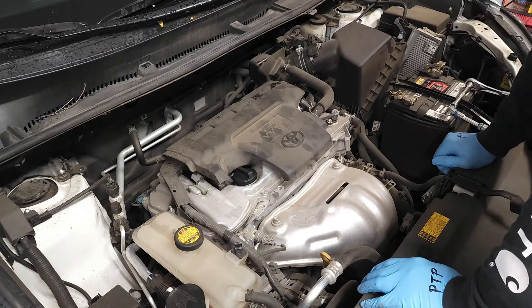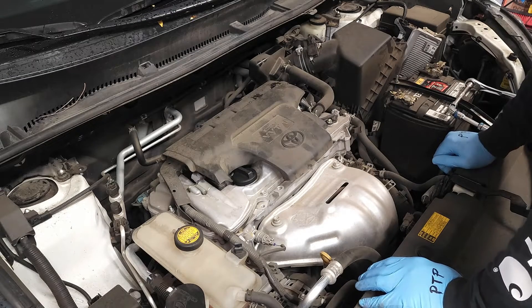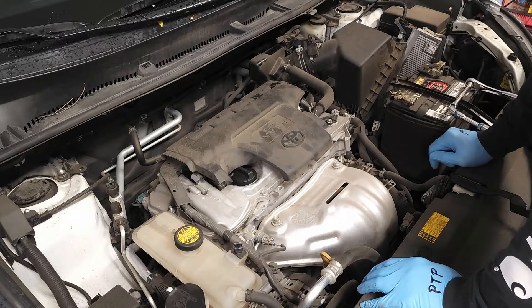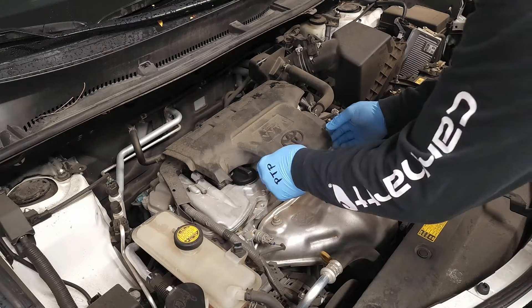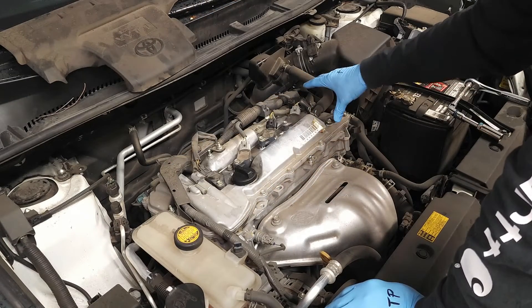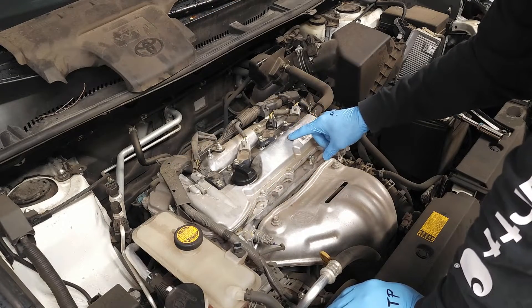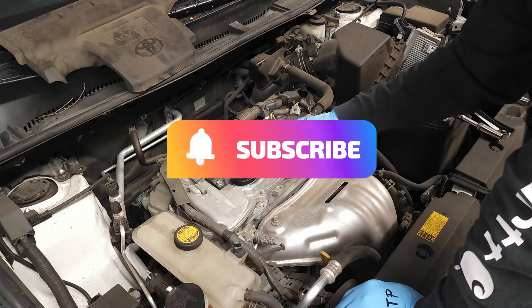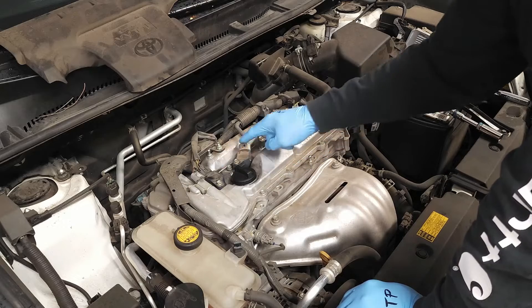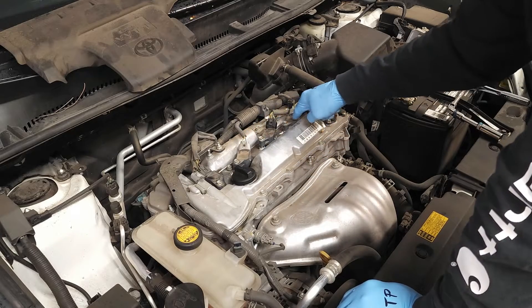Let's go ahead and access the spark plugs. First thing we're going to do is disconnect the negative battery cable — highly recommend that. Then we're going to remove this cover. This is an inline four engine and we have four spark plug coil packs with electronic connectors visible right now — one, two, three, and four.